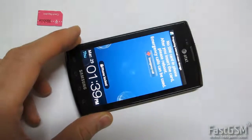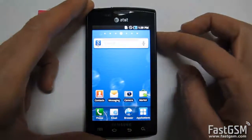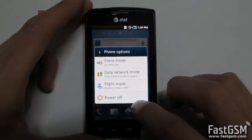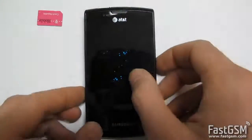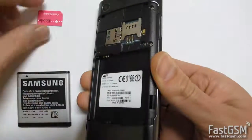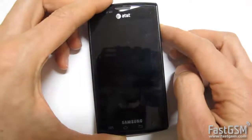Disconnect the phone from the micro USB. Power off the phone. Insert back the SIM card and power on the phone.